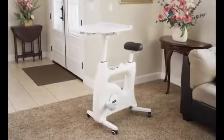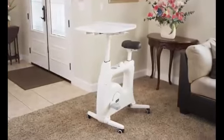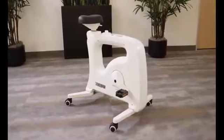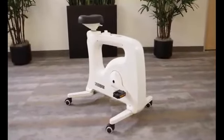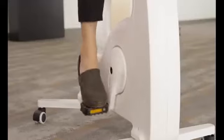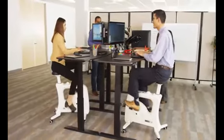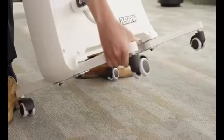At FlexiSpot, we created the best all-in-one desk bike for home use with the FlexiSpot Bike V9. Now for office use, we made the FlexiSpot Bike V9U. The V9U brings all the advantages of the V9 to the office without requiring any changes to your current stand desk setup. The V9U offers a way to be active without leaving your desk. There's no setup required.